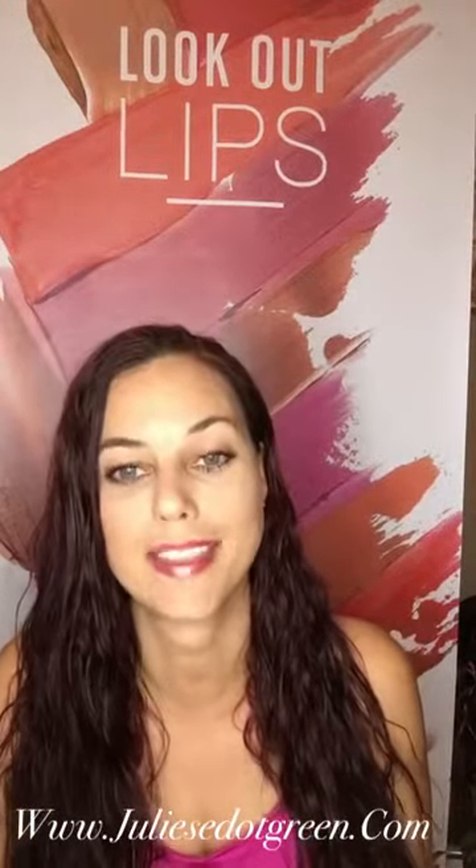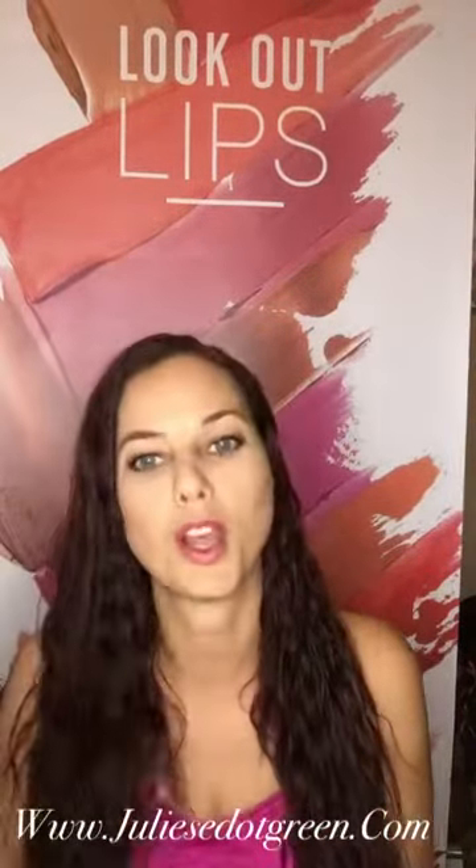Hi, this is Julie Green, Unique Independent Presenter. Today I'm going to show you how to make this basic look using just a couple of items: our liquid concealer, our glorious primer, our touch foundation, and of course bronzer, blusher, and obviously our 3D mascara. Stay tuned!